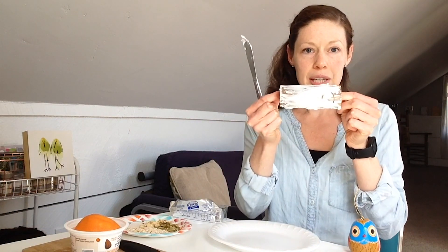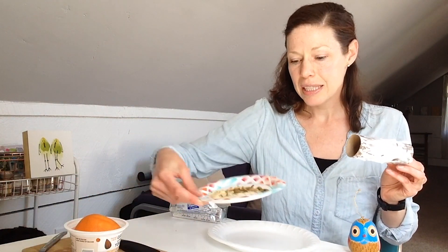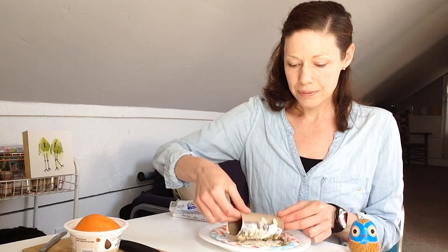Once you have most of it covered — I did the front and left some of the back empty since I'm putting this on a fence outside — you can take your mixture. I have some sunflower seeds, peanuts, and pumpkin seeds on my plate. I'm putting it right on top and rolling the tube so that all of those seeds and things the birds are going to like will get stuck to the outside. Try to get it as covered as you can, and if some seeds don't stick from rolling, you can just press them in.